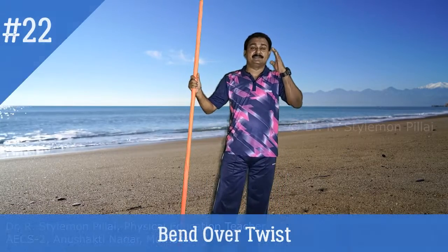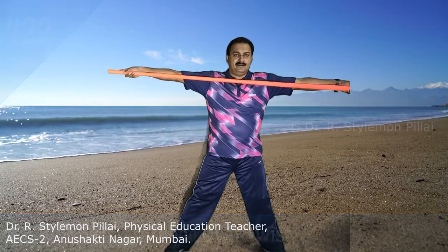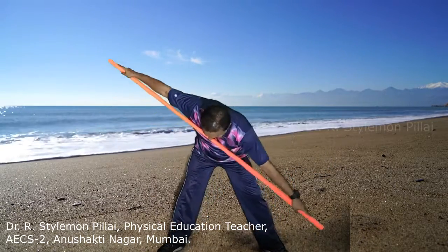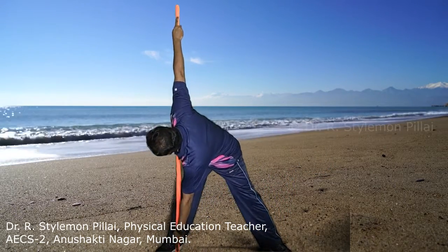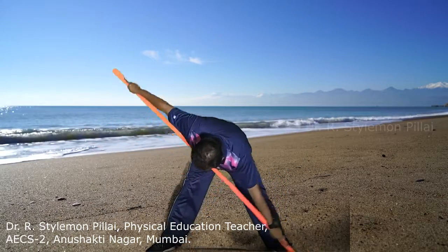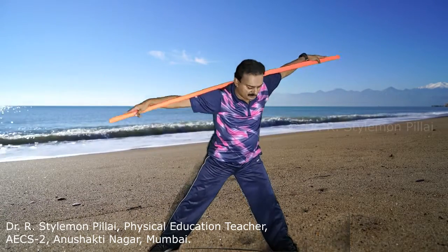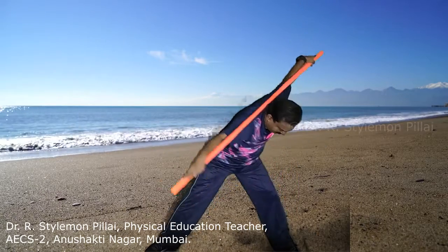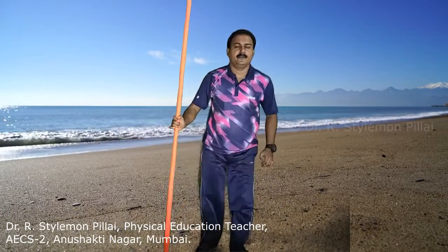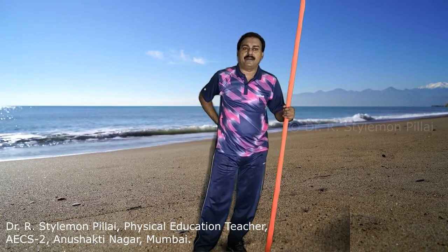The next exercise is the bend over twist. The legs should be more than shoulder width apart. Extend the hands and slowly bend over. Extend as much as possible, then to the other side. Feel the stretch at your shoulder. This can also be done with the stick over your shoulder. This is the best exercise for your oblique muscles, abdomen muscles, lower back, and hamstring muscles.